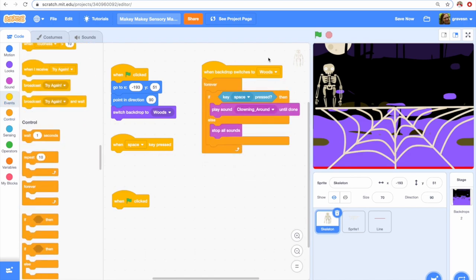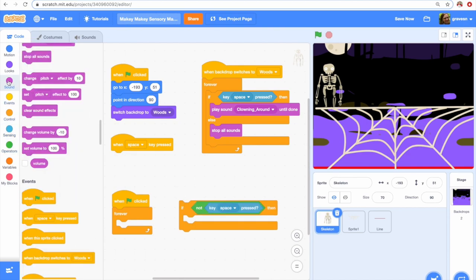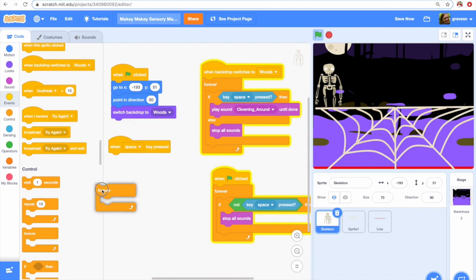So let's add a forever loop — and now when I press space, my circus music plays, because my code is always checking. But it's not stopping, so how can we stop it? We need to tell Scratch to check if the space key is not pressed. To do that, we're going to grab another forever loop and an if statement, get a not block out of the operators, and check: if it is not pressed, stop the sounds. This way, when I press the space key the music starts, and when I let up it stops. Now my players as they play will hear that the music isn't playing and know they've messed up.